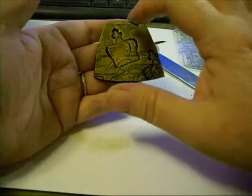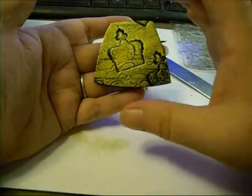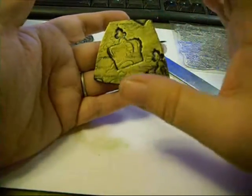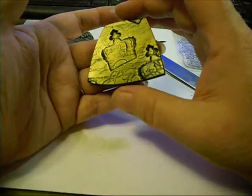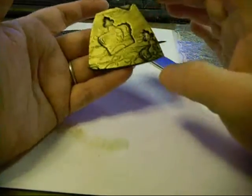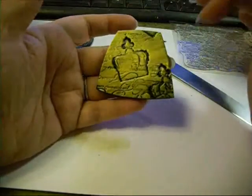Don't discard those pieces — you can use them for something else, use them for a pair of earrings or some accessory beads. Now we can either poke a hole in it, or we can bake it like it is and then sandwich our bail between the front and the back. And I think that's what we'll do, so I'm going to bake this just like it is and I'll be back.